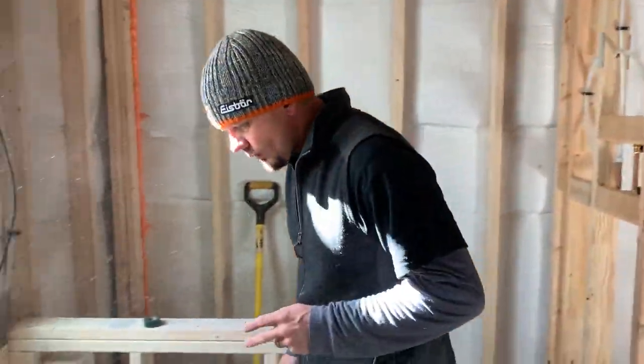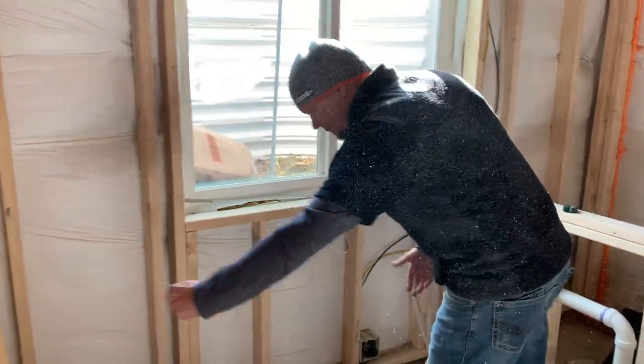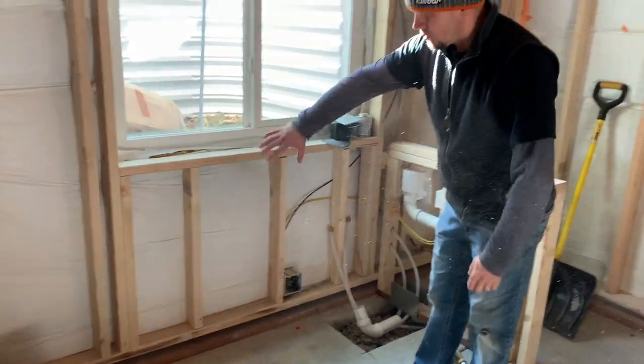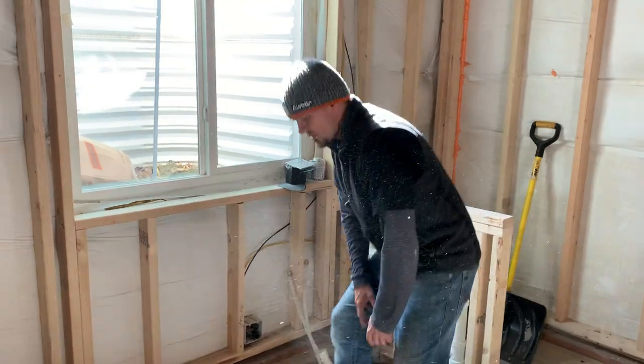Hey guys, Joshua Peterson, Peterson Electric. This is the second part of the video from November 2019 on a hydro massage tub. I wanted to show you the practicality of it. That tub you saw in the other video is a freestanding unit with some legs and a plastic skirt, but there are no accessible panels.